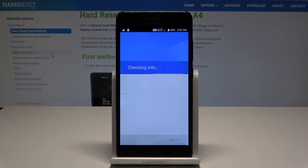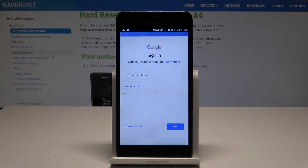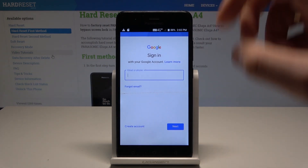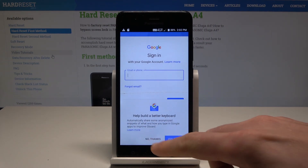The phone is checking info. It's important to have internet access, of course. Now you can sign in to your Google account — you can do it in two ways: create a new account or use an existing Google account. Let me use the existing one.